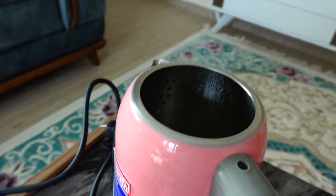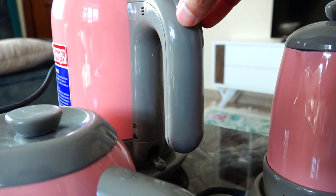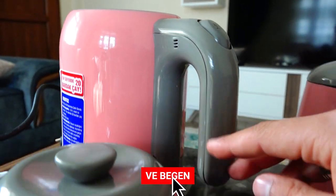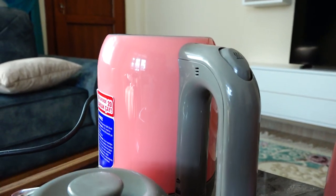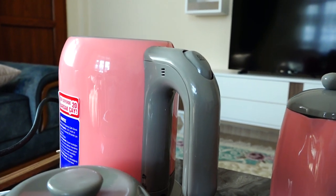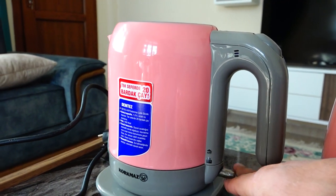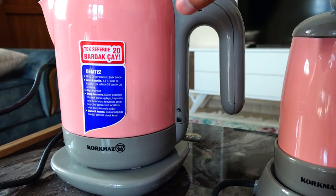Kaynama sırasında şöyle bir olumsuz nokta daha gördüm arkadaşlar. Şu bölgeden buhar fazlasıyla çıkıyor; kenarlardan terleme yapıyor, su damlamaları oluşmaya başlıyor. Hemen kaynamaya başladığında ortalama 1-1,5 dakika daha kaynamaya devam ediyor, 30 saniye kadar da olabilir bu süre. Su kaynamaya başladıktan uzun bir süre sonra duruyor; yine de oldukça iyi, herhangi bir sıkıntı yaratacağını düşünmüyorum.